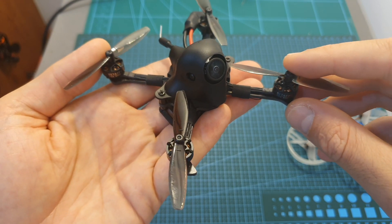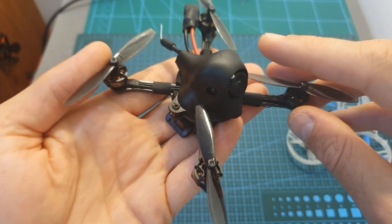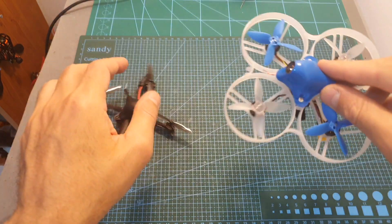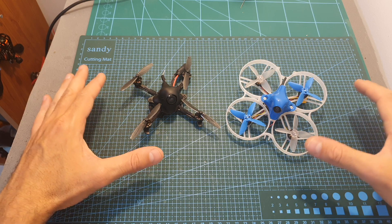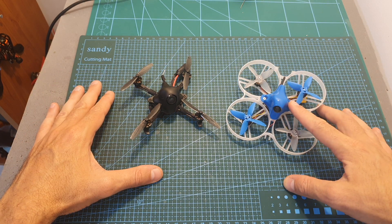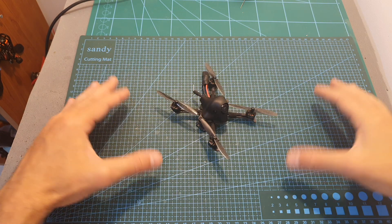Overall the HX100 is very fun to fly — it's suitable for both beginners and advanced pilots, and if you're in the market for a toothpick-style quadcopter you should definitely consider it. I also like the fact that the canopy is pretty robust, especially compared to the Beta 85 Pro 2 which has a fragile canopy. If you want to fly indoors the Beta 85 Pro 2 is a better option, but for mainly outdoor flying you should go with the HX100.